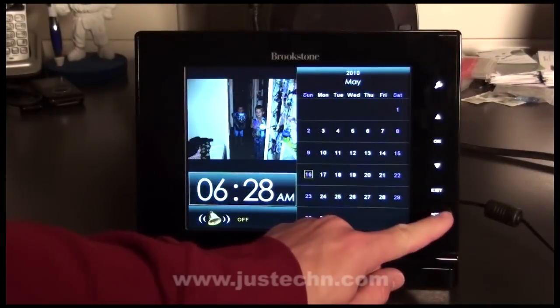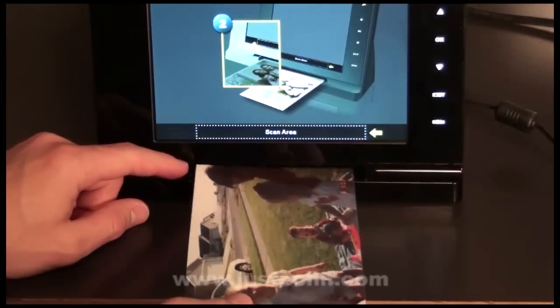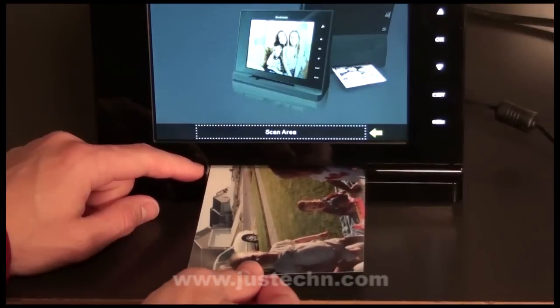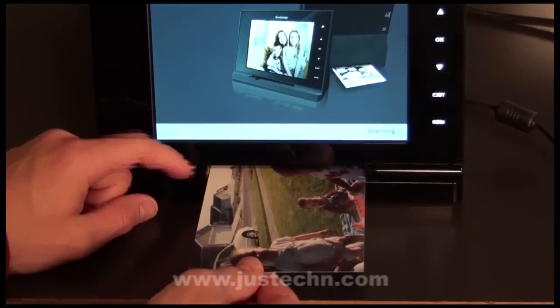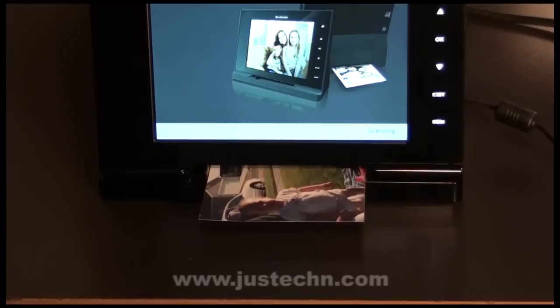Next, I'm going to scan an image. To scan an image, all you have to do is press the scan button, insert an image, and adjust the guide. The picture frame will then pull it in and scan it.